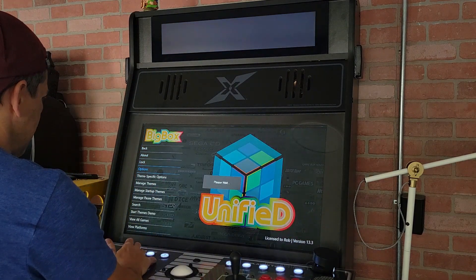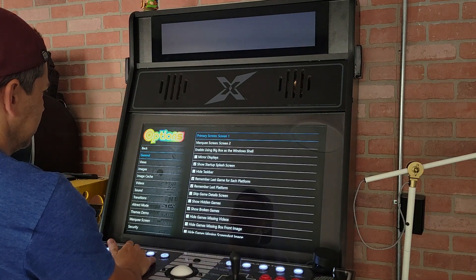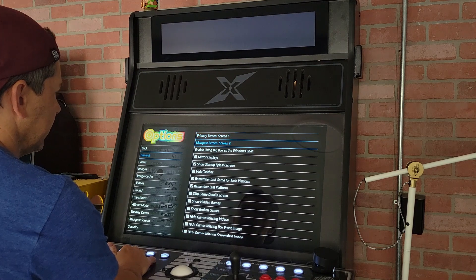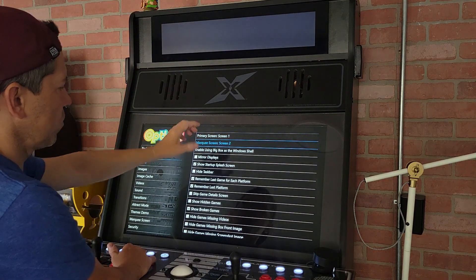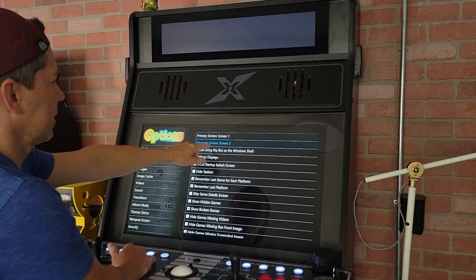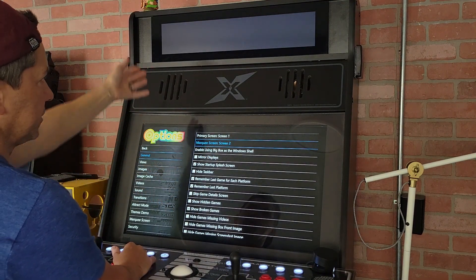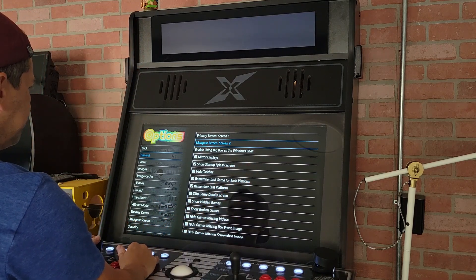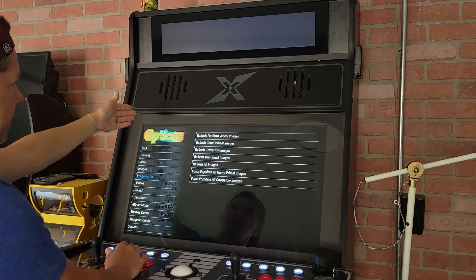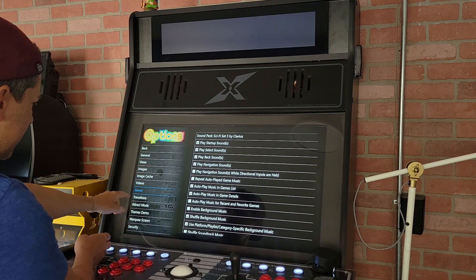Go to Options > General, and you can see right here on General you have a primary screen — that's my main monitor — and marquee screen 2. The problem is Windows is going to see that marquee as a full-size display, and that's the issue. But once you update BigBox, you'll find the new marquee settings down here.